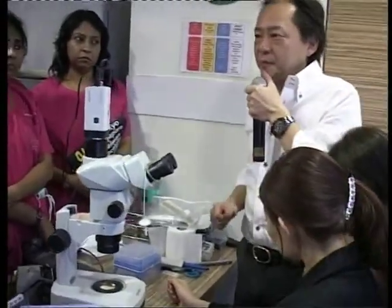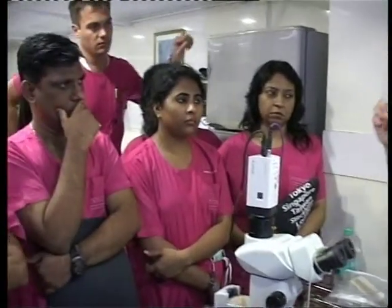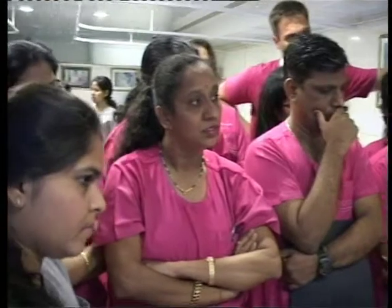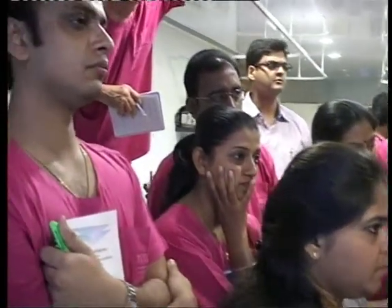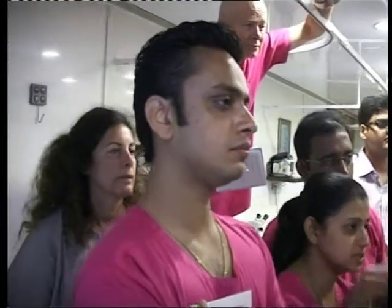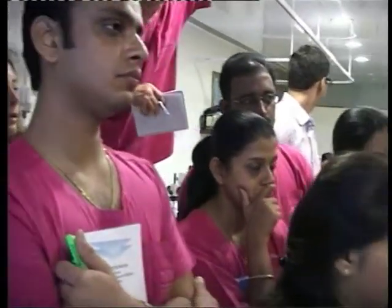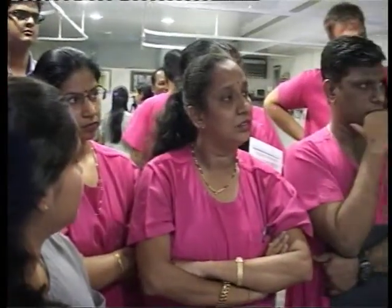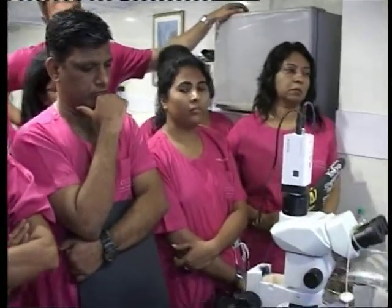Yes. If you want to vitrify nine oocytes, you put nine oocytes in the equilibration solution. Then you wait. If you find three recovered, you take three and move to vitrification. Then when you find another three recovered, you go to vitrification with the same solution. You can repeat three times with the same solution.